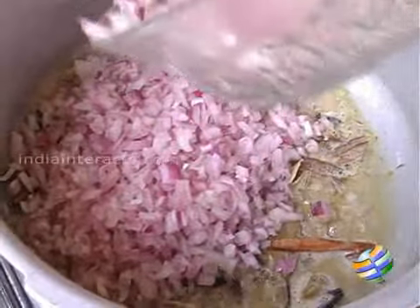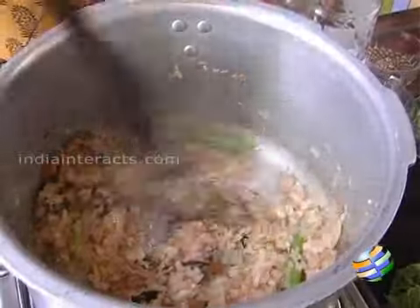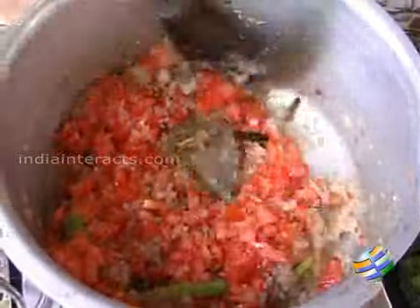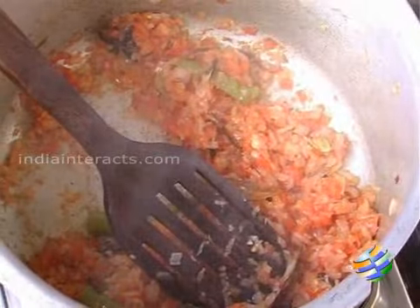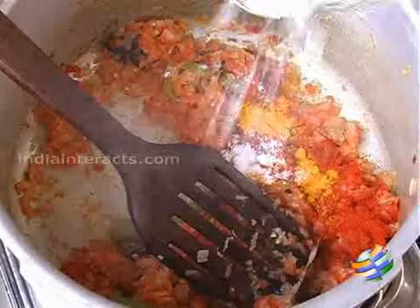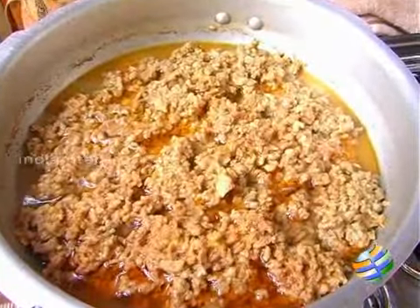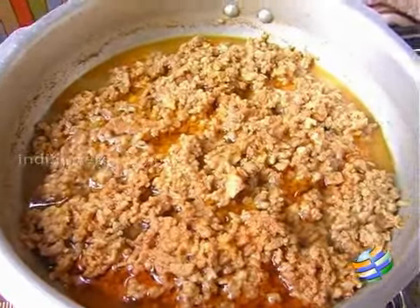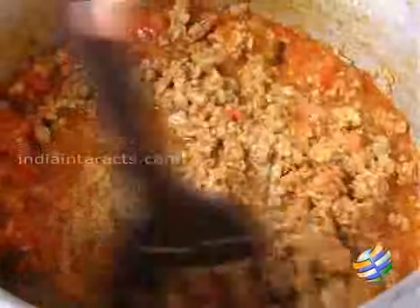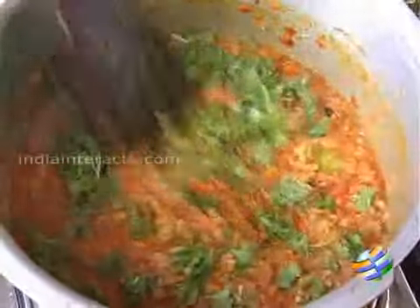Now I am going to add all the onions and the green chilies. Now I am going to add the tomatoes, then add chili powder — one teaspoon — some turmeric powder, and some salt.